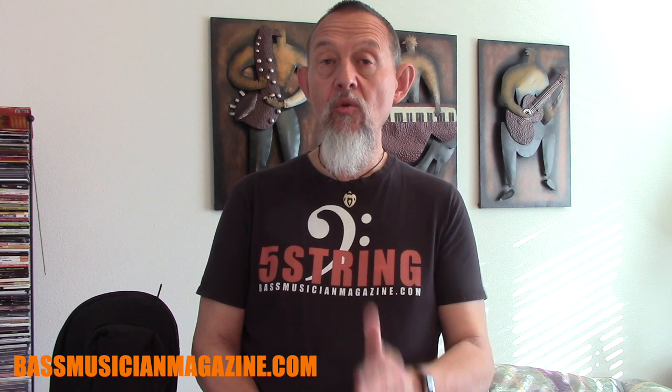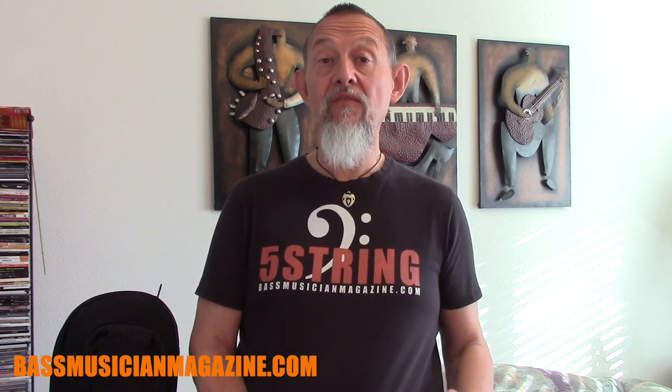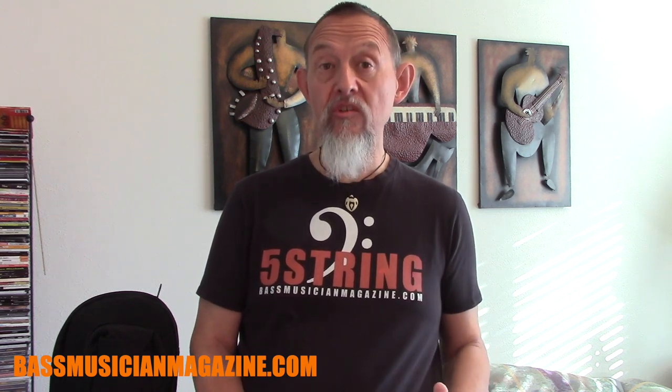Hey, this is Raul for Bass Musician Magazine. I was just remembering the other day when I was in the audience and a bass player was getting ready to go on, and he had to reach out to see if anybody in the house had a screwdriver because he had just discovered that something had come loose on his instrument and was going to compromise his ability to go on and to be able to perform.